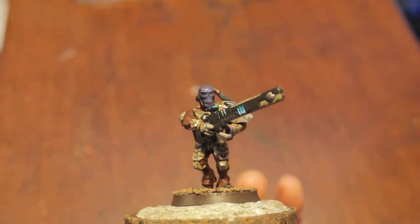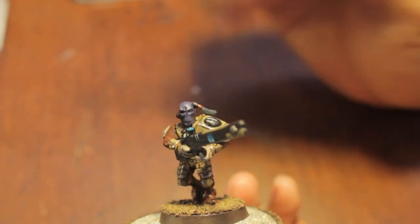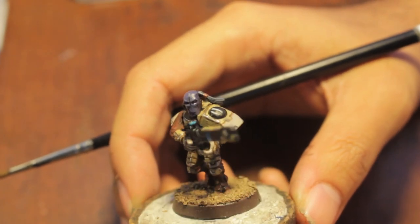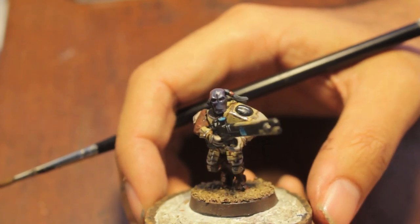The artist that I'm emulating with my Tau color scheme, if you're wondering, is Bruno Rizzo. Amazing, amazing Tau — Google Bruno Rizzo Tau, B-R-U-N-O-R-I-Z-Z-O. Oh my goodness, his Tau are just mind-blowingly awesome. They all have this chipped desert color scheme. But none of his Tau heads have their little ponytail braids, and I'm thinking of cutting mine off too, just to match — because they do kind of look silly. And where do they go when they put their helmet on? There's no room for it.